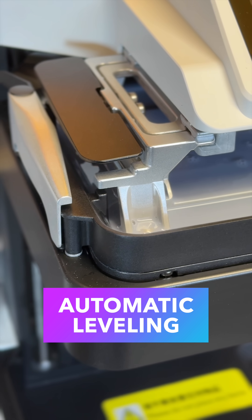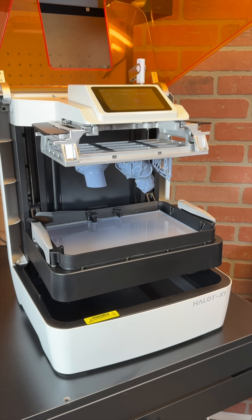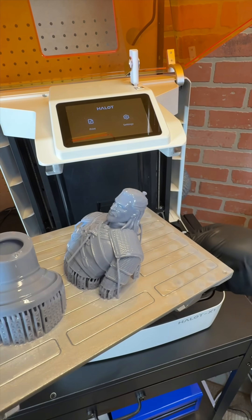The platform has four metal locating pins on it, so it's always perfectly level with the vat. It's weird to see the vat moving, and it's even weirder to see it drop back to the bottom when the print is done. This is where the Halot X1 has one more trick up its sleeve.